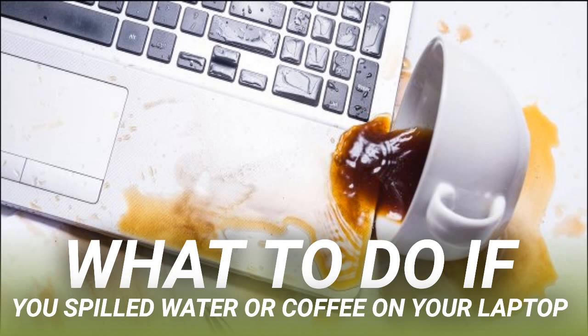Most computer hardware can survive a dunking in water, provided the power is off. By powering down the system and removing the battery if possible, you've hopefully broken the circuit that could lead to a nasty shock and damage your laptop. Remember, in addition to the keys themselves, there are a lot of components built into the keyboard assembly that could already be damaged, including the speakers and trackpad.